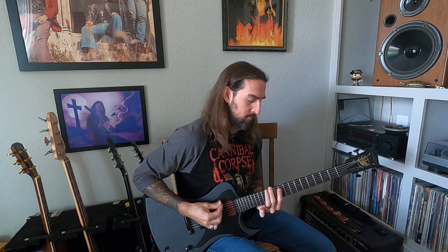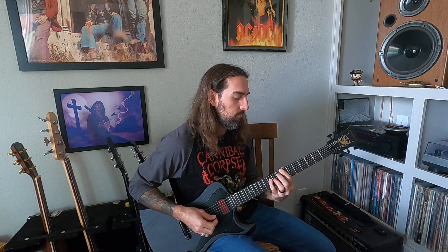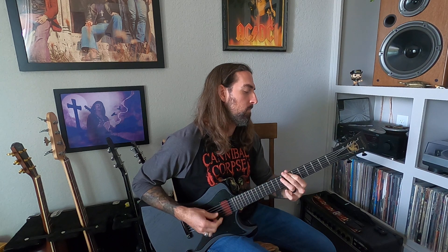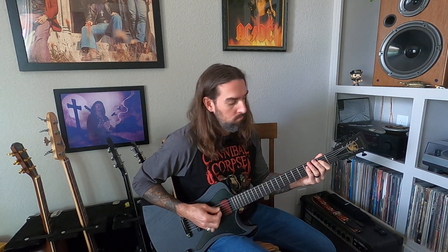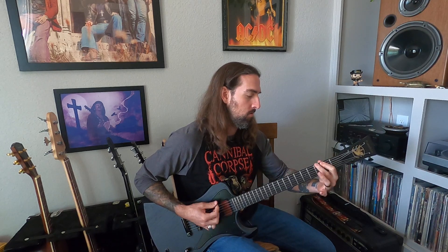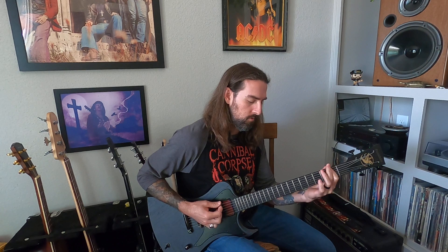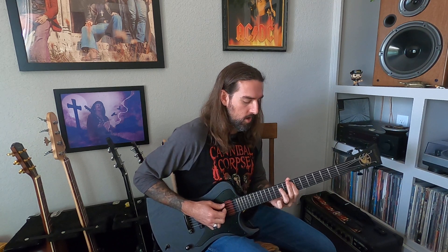There's your verse. And leading into the chorus, instead of doing that, you just go all open — open power chord. Chorus starts on the second fret. Let's just chugging on 2, then 3, 2, open. And hit a power chord.